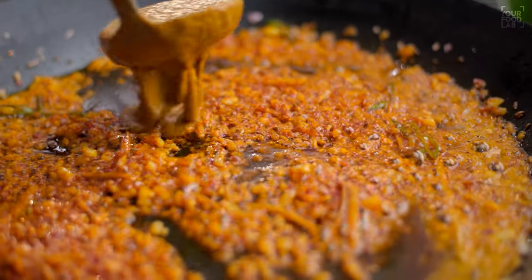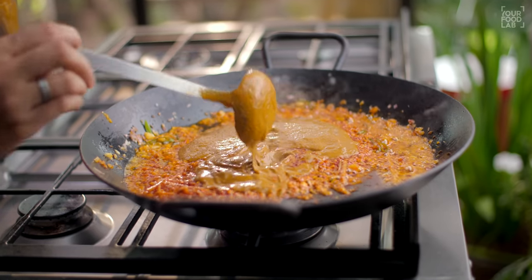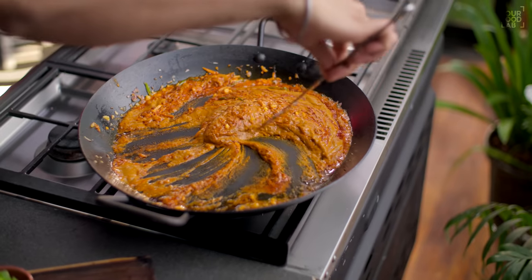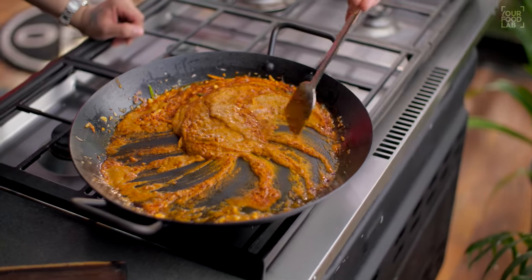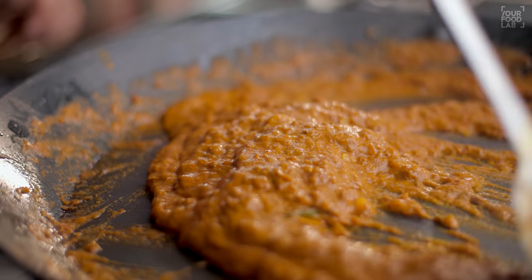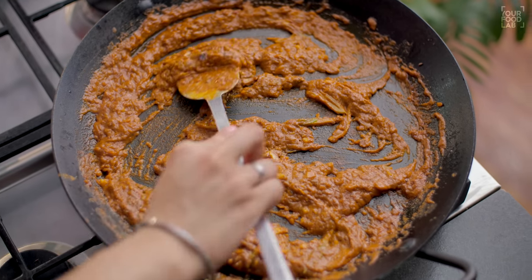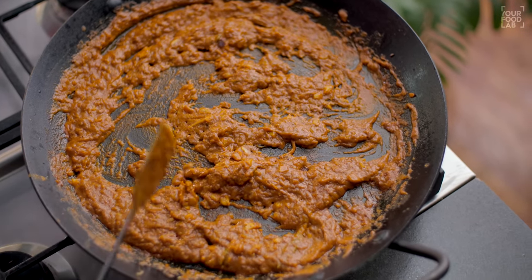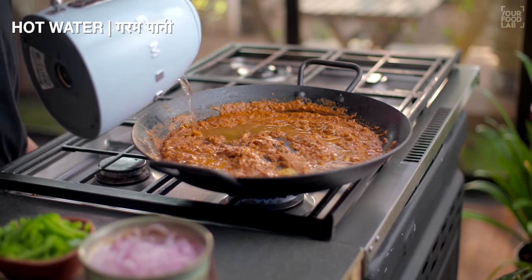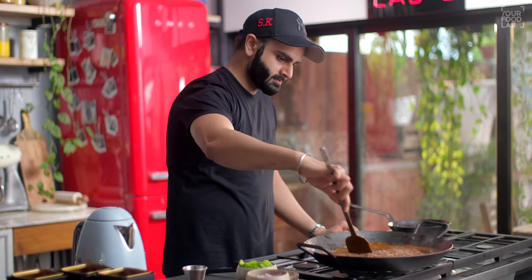Now add the prepared gravy to the tawa. After adding the gravy, mix it well and cook for about 10 minutes on the tawa. When you cook on the tawa, the flavor and texture is different — it gives a great experience. If you think the gravy is too dry, add a little hot water to adjust consistency and cook further.